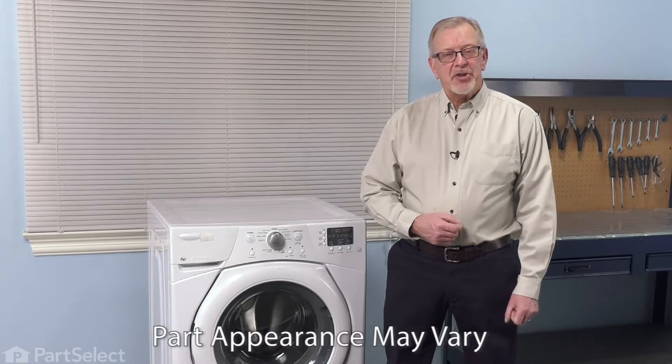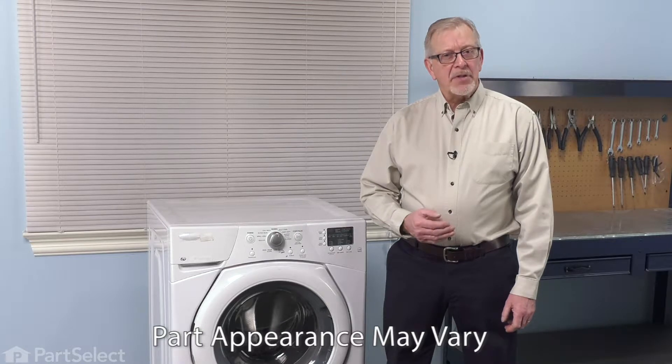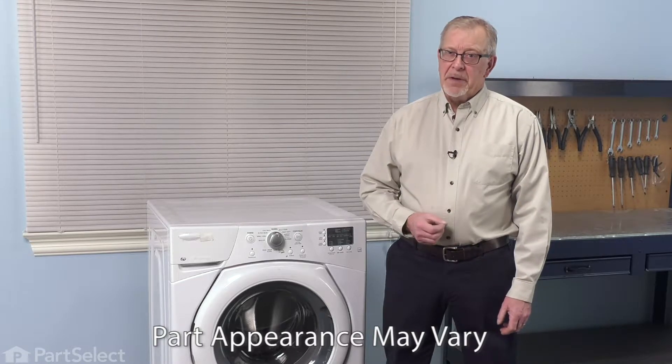Hi, it's Steve. Today we'd like to show you how to change the drum baffle on your washer. If the baffle is damaged, it may also cause damage to your clothing. It's a really easy job to change. Let me show you how we do it.